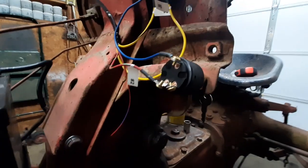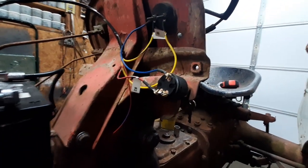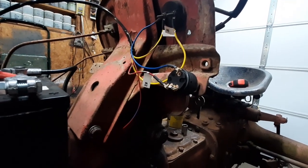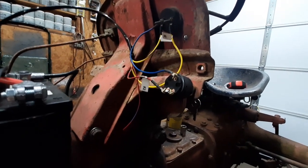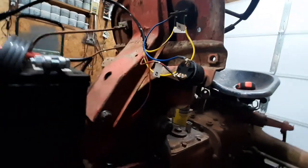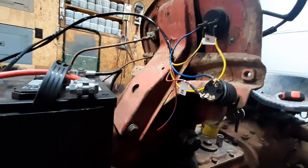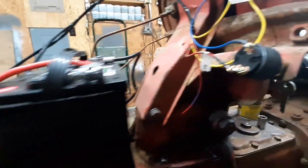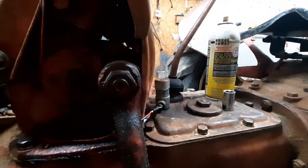Now if you ever did want to hook it to a key switch, it wouldn't be hard to put in a relay. Since you're 12-volt now, you could put in a relay that when you hit the button, it would trip the relay and just ground the starter solenoid. That would work if you wanted to hook it up that way, but right now we're going to keep it hooked up through that button.